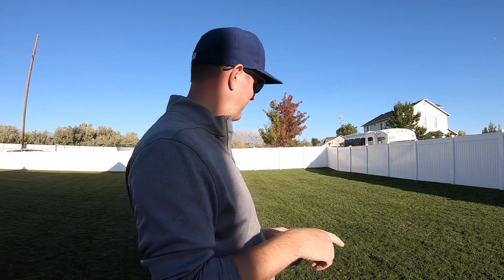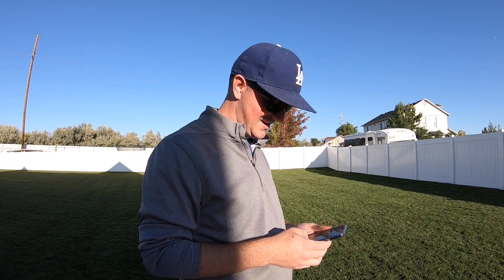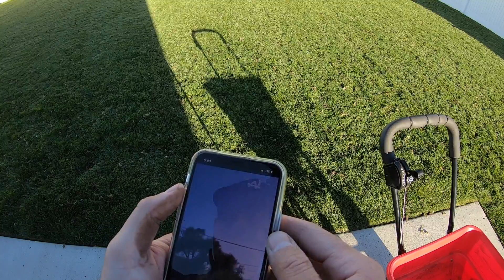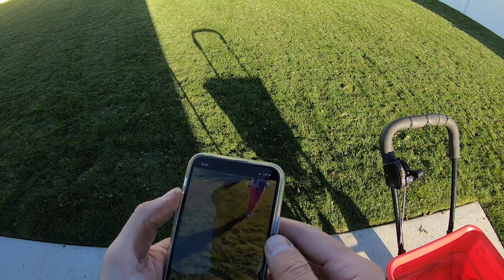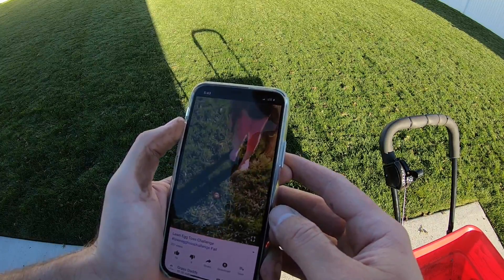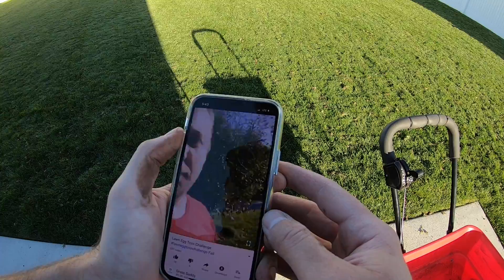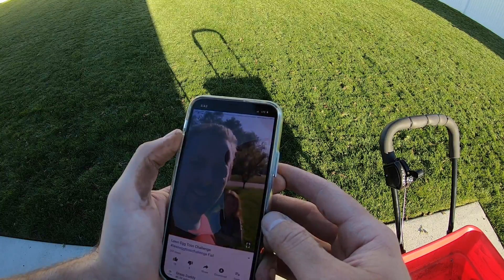I've got a short lawn. My backyard is kind of shorter than normal. I've got an egg. Seems like everybody else is trying it. Did it break? Yup! I don't even know how high that was. I'm trying like really high. Alright, so we got an egg crack.